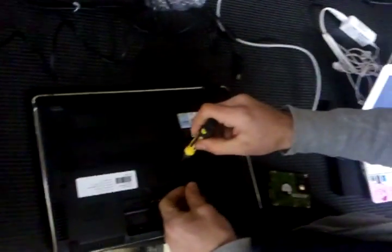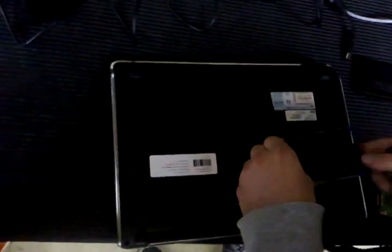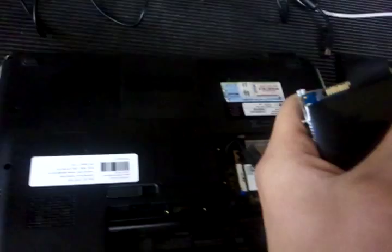I don't know how well they can see this. So basically you're taking out the lid for the back where the hard drive is. Pull that out. Unhooking it from the connector. Then we got to screw it out from the case.